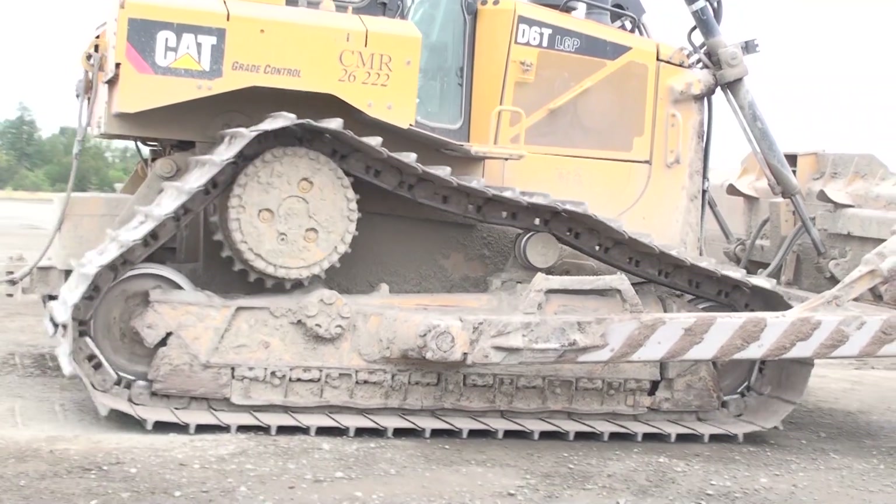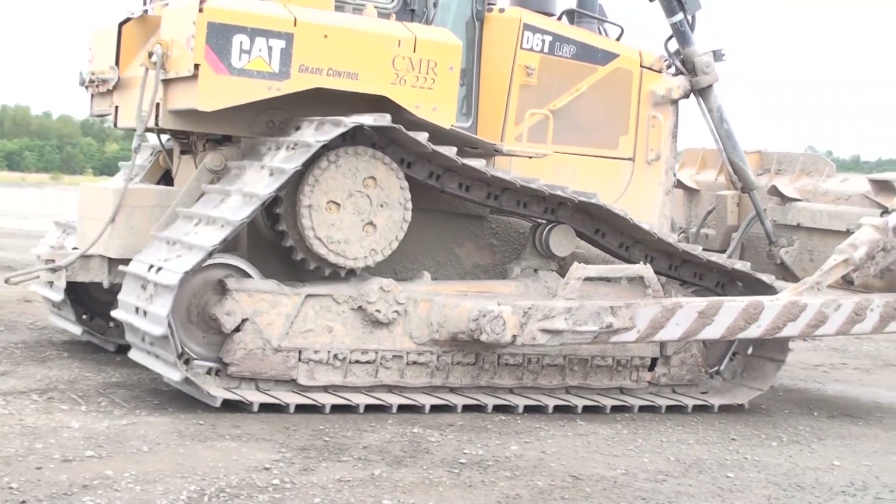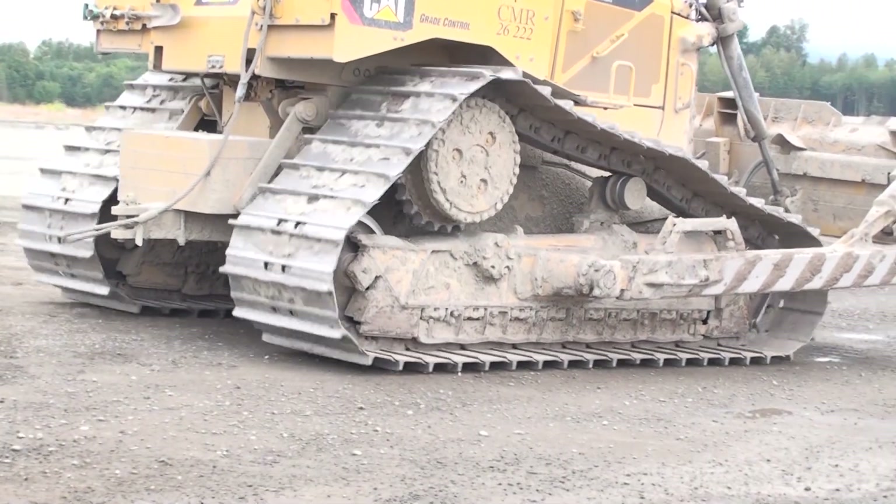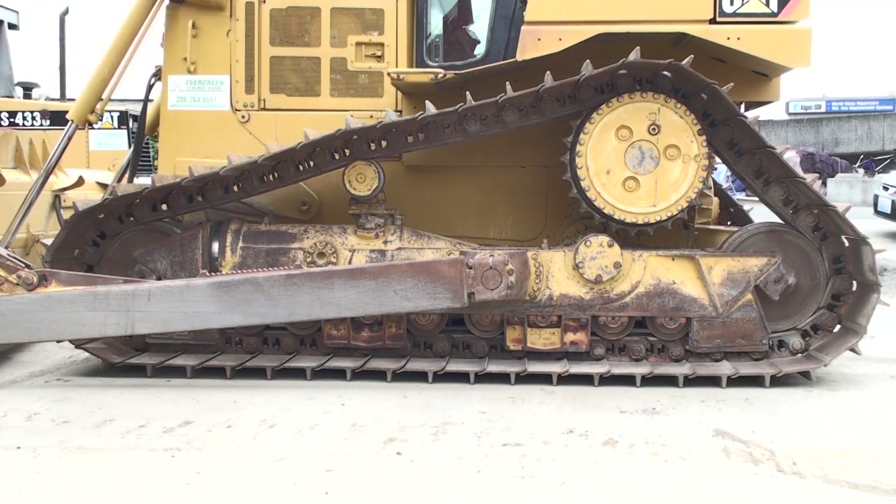Introduced in 1977 on the Caterpillar D-10 crawler dozer, the high drive has generated plenty of opinion throughout the entire industry. The high drive, or elevated sprocket design, moves the drive sprocket from behind the track frame to above and just forward of the rear of the track frame. This configuration has many advantages and some disadvantages.